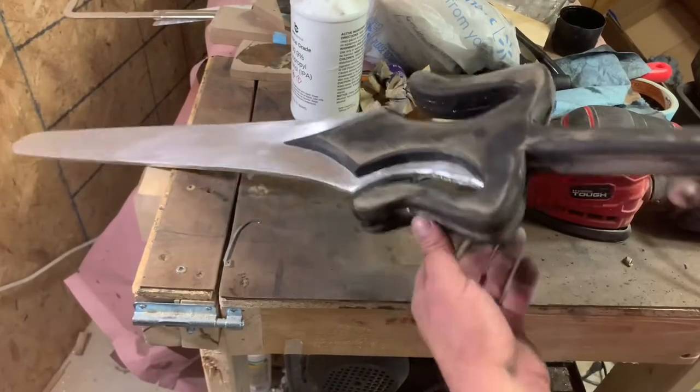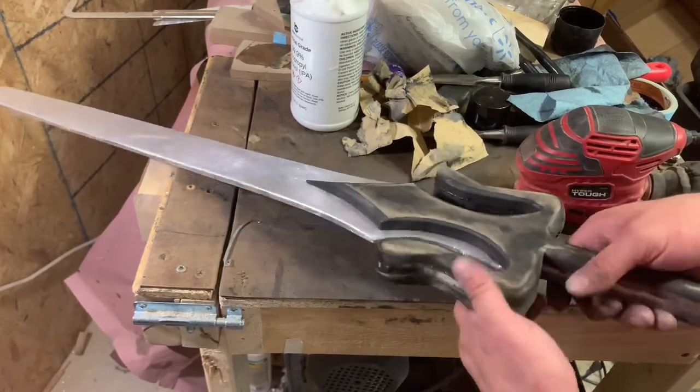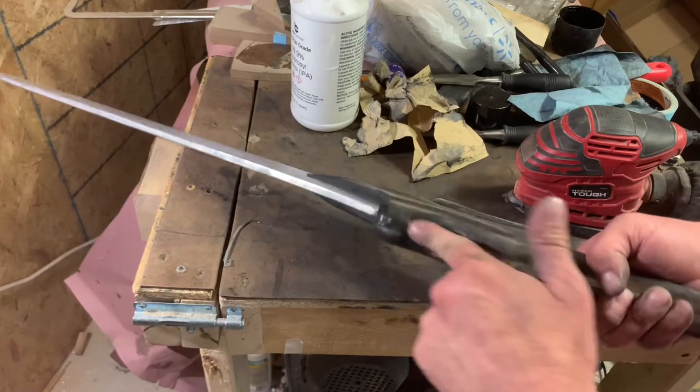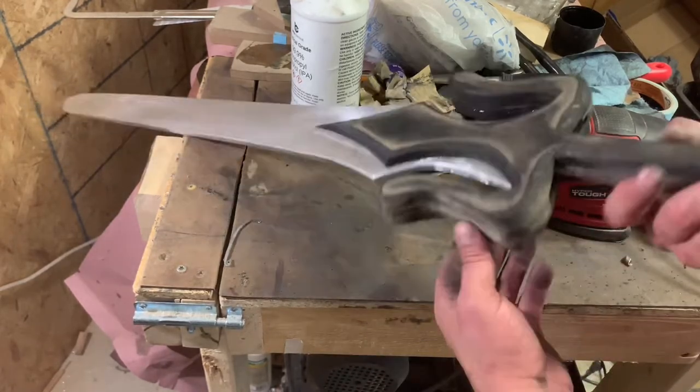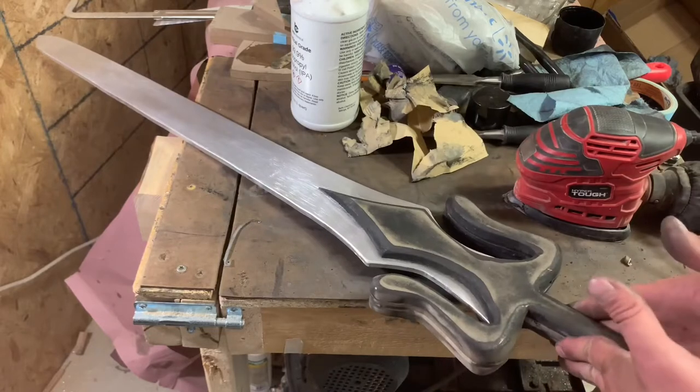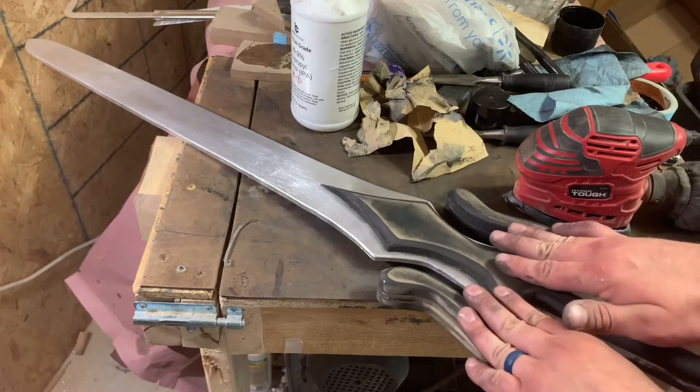Not perfect, but I'm happy with where we've gotten this to. It's a lot more even and scuffed up enough that paint should stick with no problem. So we're going to mask off the blade and get this painted.